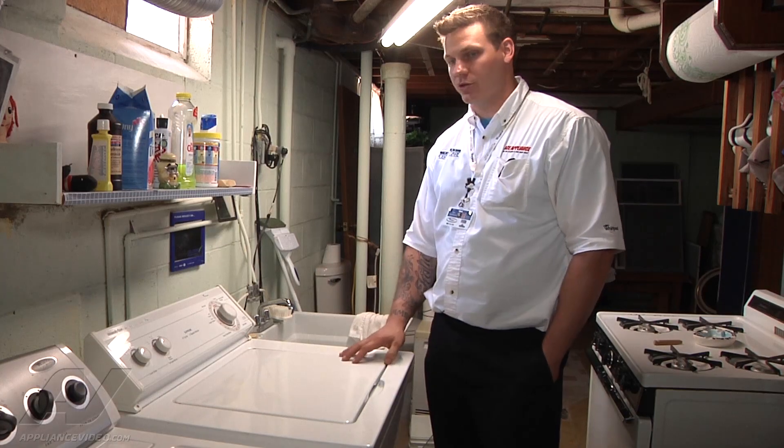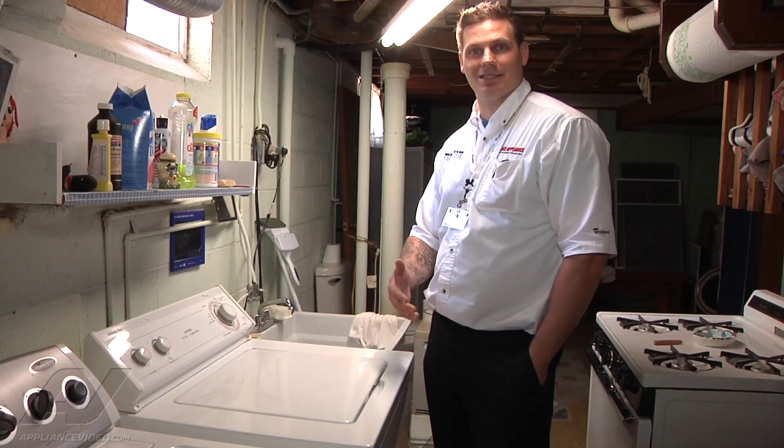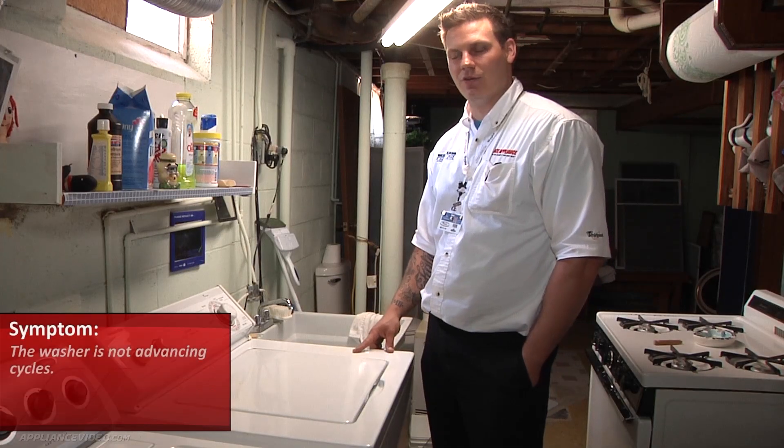Hi, this is Sean from Ace Appliance in Toledo, Ohio. Welcome back to another in-home diagnostic video brought to you by ApplianceVideo.com. We have a Whirlpool top load washer. The complaint is that it doesn't seem to be advancing throughout the cycle.